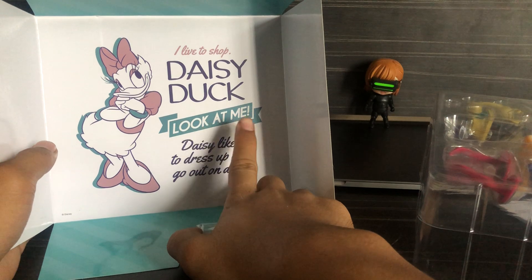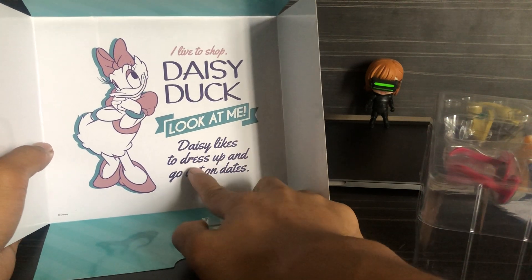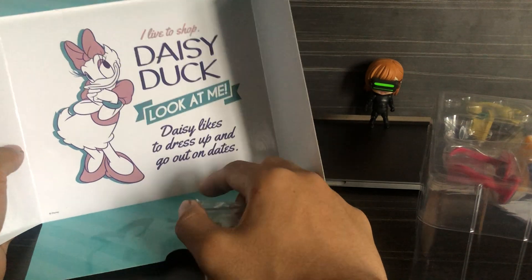I left the shop — Daisy Dog. Look at me! Daisy likes to dress up and go out on this.